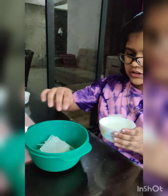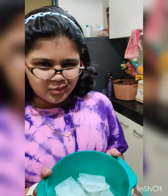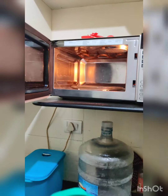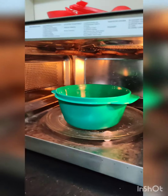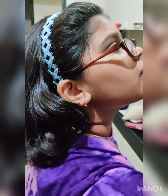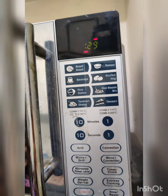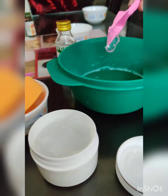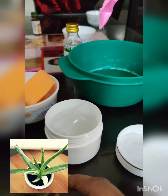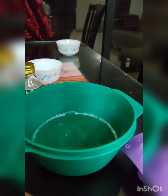I am going to first melt the clear base in the microwave. I am going to put it in and we are going to do this for 30 seconds. If we need to do more, we will do more later. I am going to add the gel into this melted base. You need to do this part fast because the base might dry.